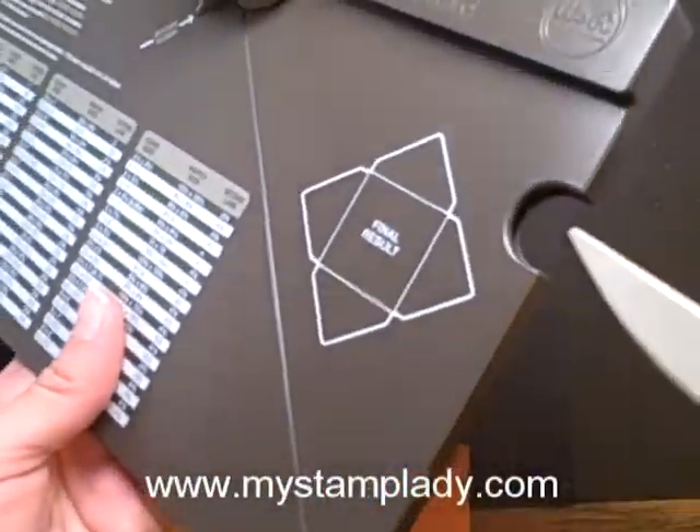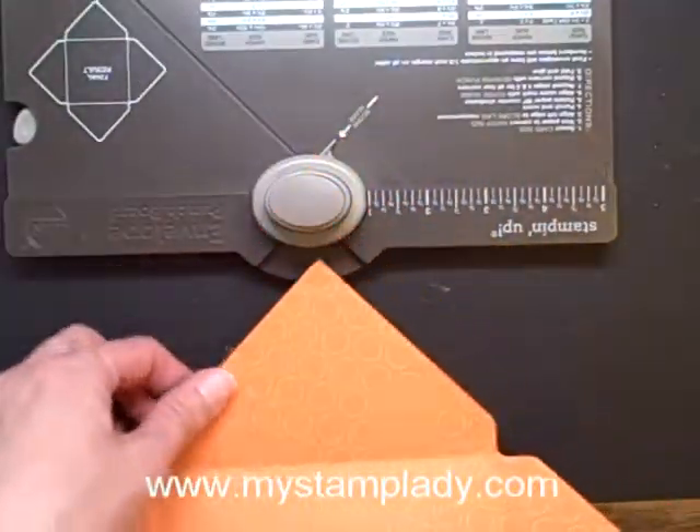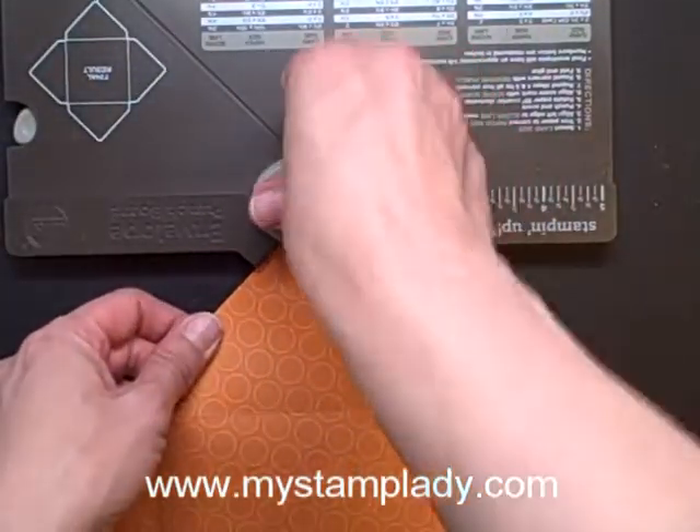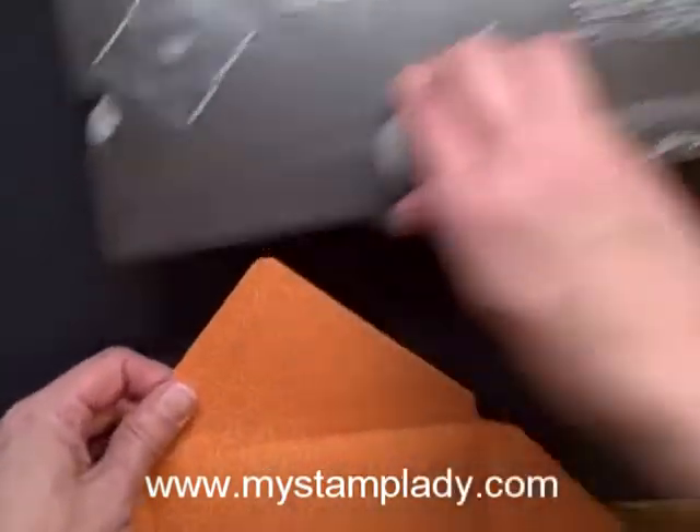Now I can slide my bone folder back in there. And here is a reverse punch. Since this is my top and bottom flap, I can go in here and do the reverse punch and get a nice curved edge, and do that again there.